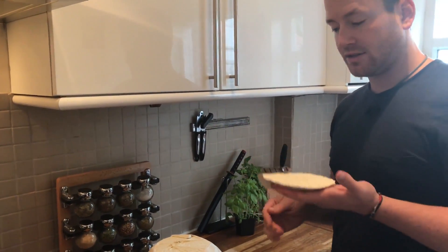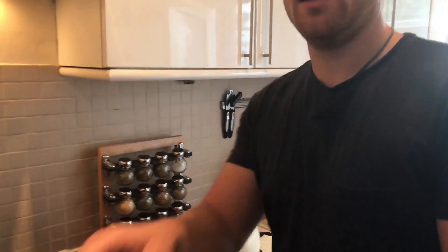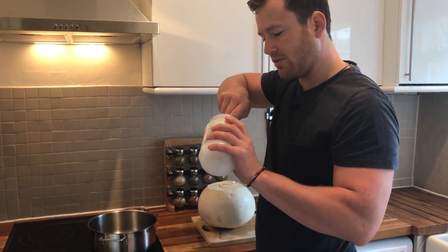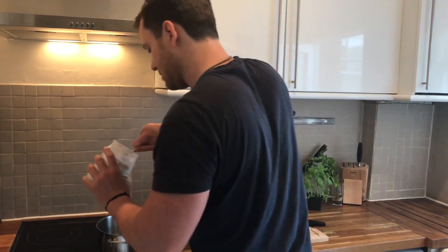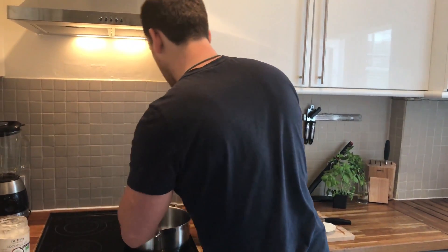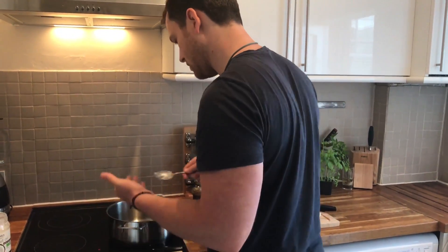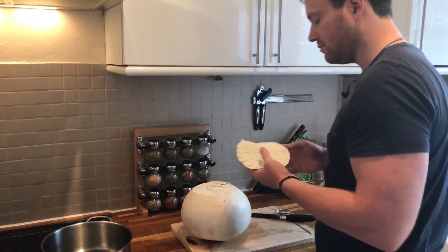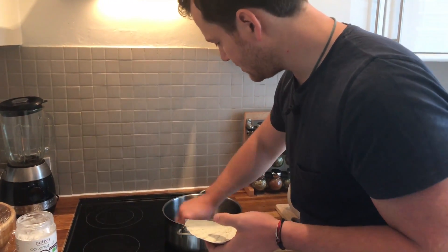Nice little slice. I'm going to use coconut oil because it has a higher melting temperature than normal oils, so I'll put that in the pan and just switch it on. All I need right now is for this to melt, which will happen in a second.